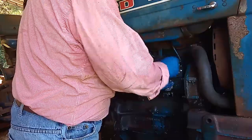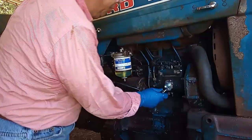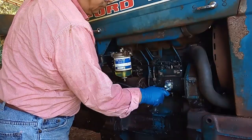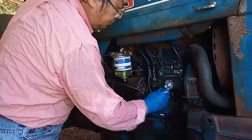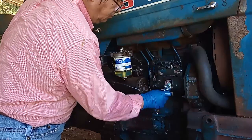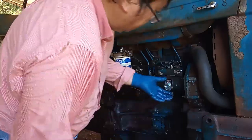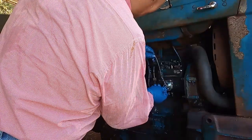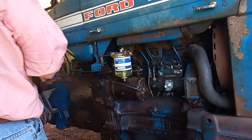Generally, tie the screws first but don't make them too tight, otherwise you're going to break the screw or bolt and you will be in trouble. This is how it's supposed to go inside, so let's find out.